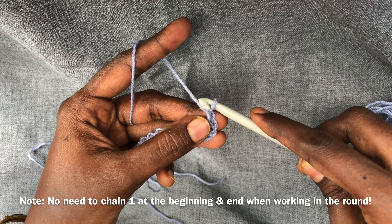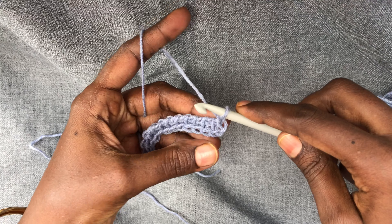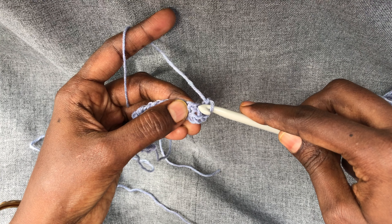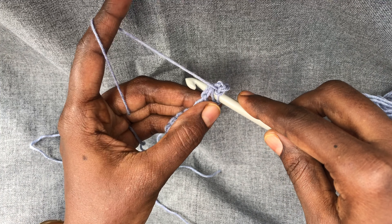Since it's an extended stitch, we are chaining one at the beginning of the row as well as at the end of the row. We are going to skip the first stitch and work on the second stitch.